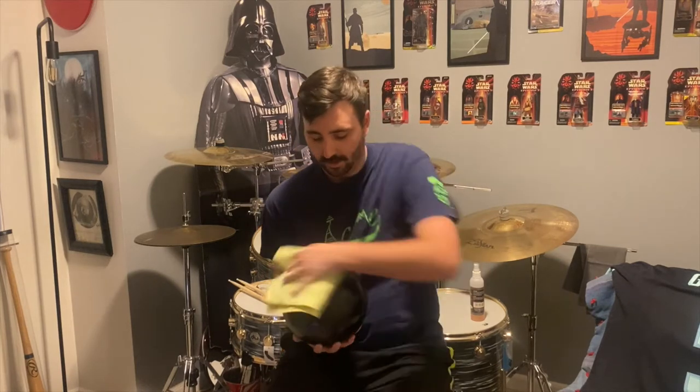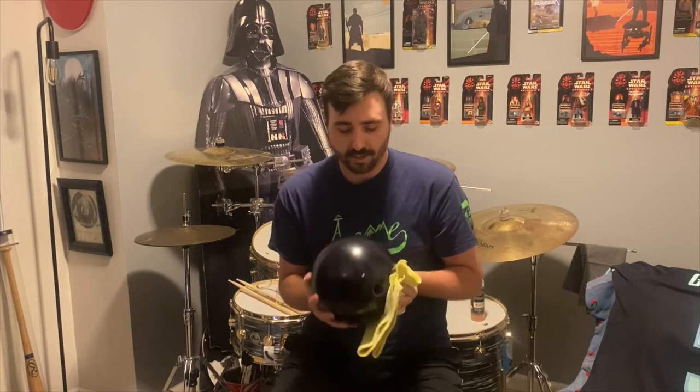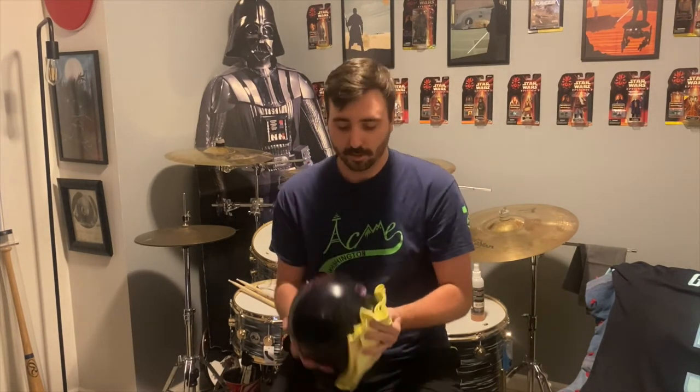What this Tough Scrub does versus a spray is it really digs into the coverstock and tries to get all the little things out of there — more so than a spray generally would. It also provides some extra grip on the ball. What you're going to end up with is a sticky finish — it feels like the ball is just going to be stuck to your hand. You could hold it upside down and it would never fall out because it's so tacky.